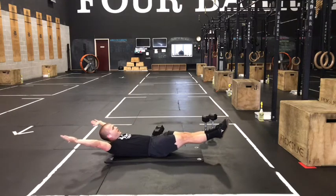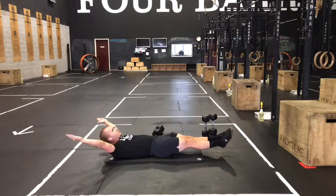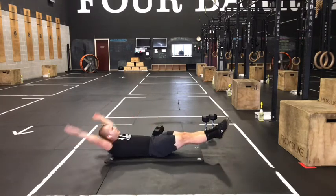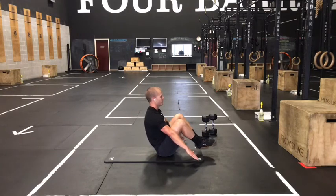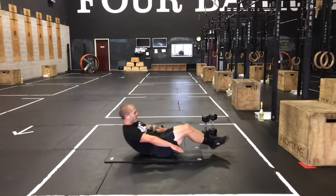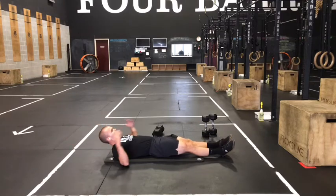Once you've hit 10 reps, go into 10 V-ups — keep arms and legs straight and touch in the middle. Then go into 10 tuck-ups: keep those hands off your legs, feet off the ground, and pull your knees as close to your chest as you can at the top. Then finish with a 10-second hollow body hold.